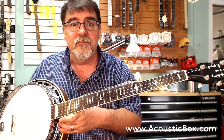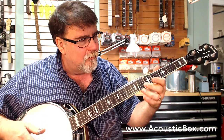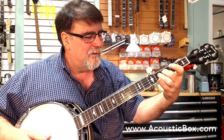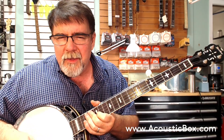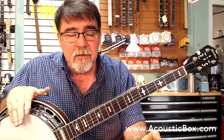I wouldn't be embarrassed to slide up in a jam session with this thing — I'd love it. Maybe I'd focus on learning to play again. It has a very solid presence. It's a very good banjo for microphones or jam sessions or anything. These are really good instruments.